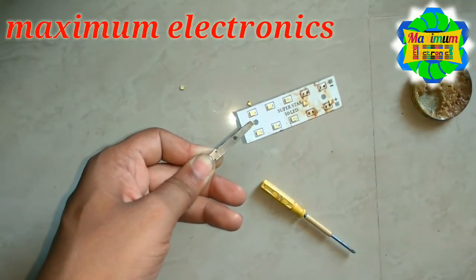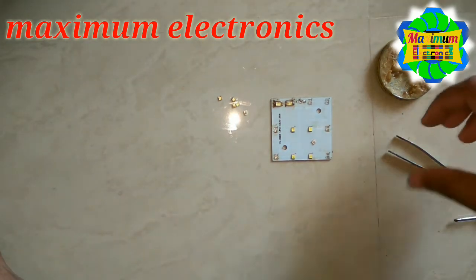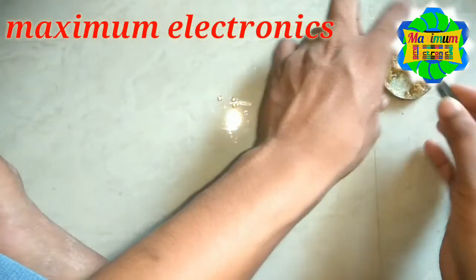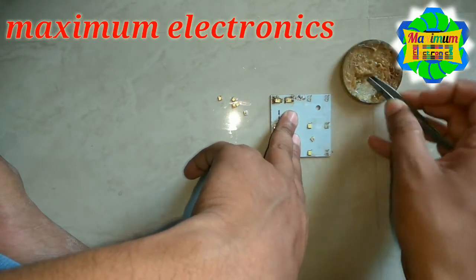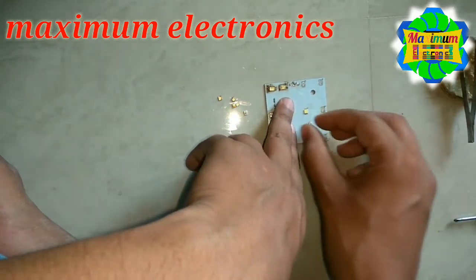Our LED is removed successfully and it is time to mount these LEDs on the PCB. Take some paste on the surface of this PCB, a very small quantity.